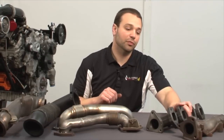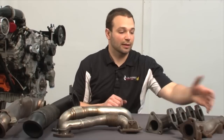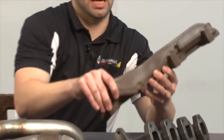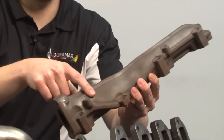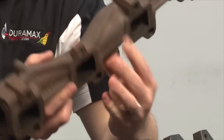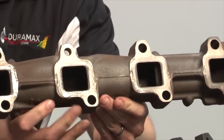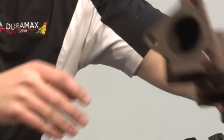Starting off with the exhaust manifold. This piece bolts to the head and takes the hot exhaust right off the head to the up pipe. The factory unit is a major compromise — you can see here how it's stress relieved on the steering shaft. We have major flow restrictions there. The unit's simply not designed to flow well.